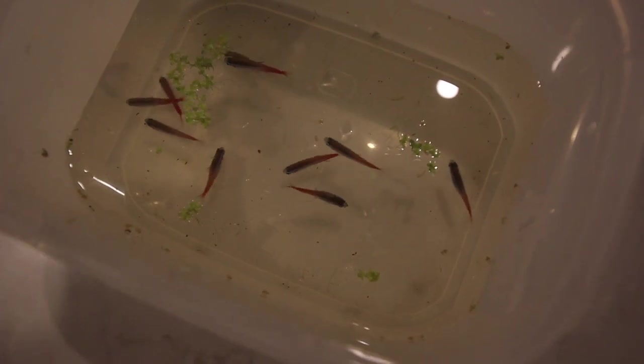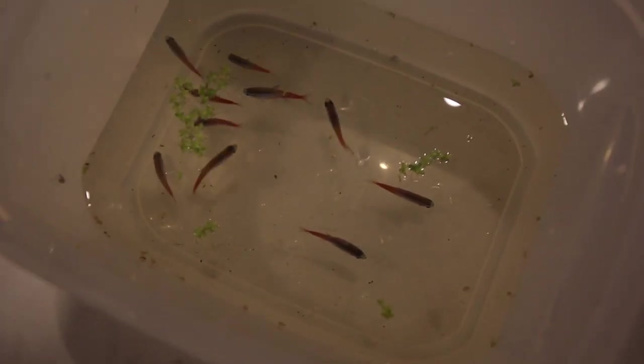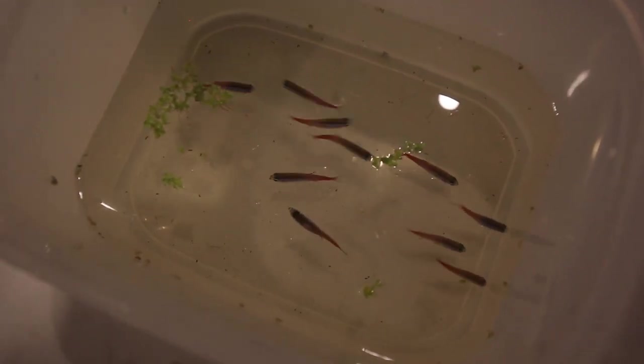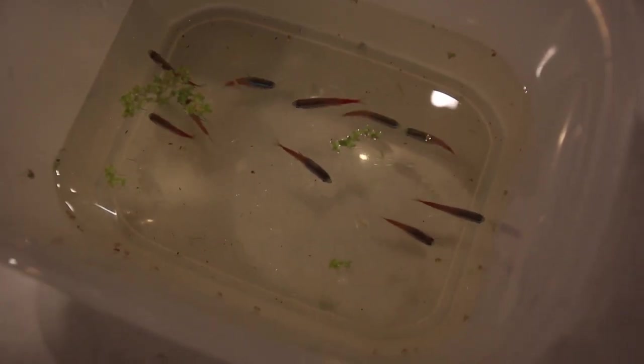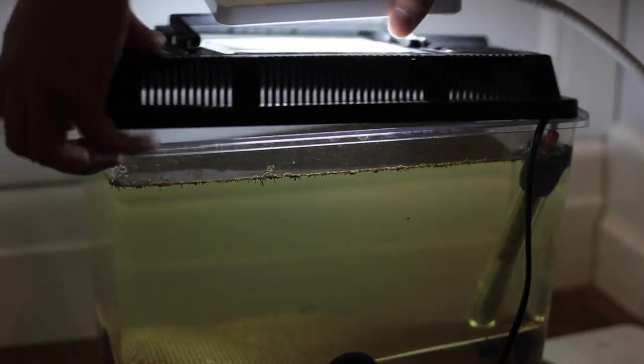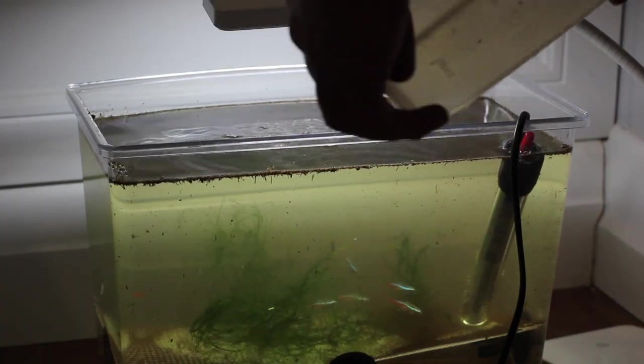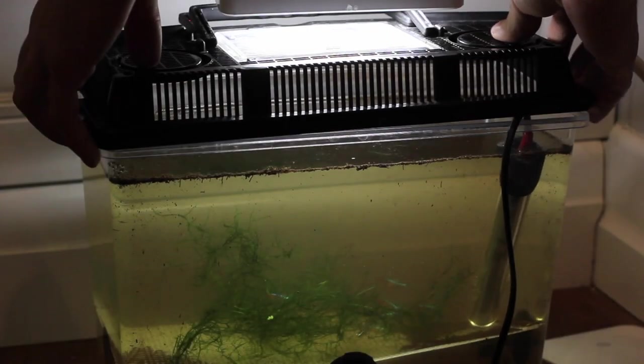Here's what all the neon tetras look like the night before their spawn. You can see some of the females are quite fat and full of eggs. I'm getting this shot because tomorrow morning I'll show you what they look like — they'll look a lot skinnier if they have spawned. This is a really good way to know if you've had a successful spawn, because the eggs are so tiny it's sometimes really hard to tell until you start to see fry. Take a photo from the top tonight and another one the next morning and you'll know.